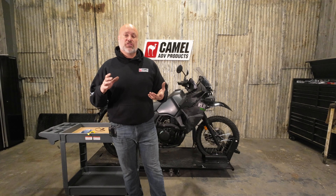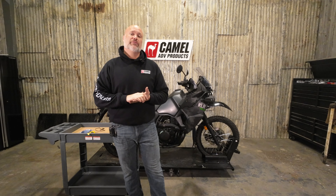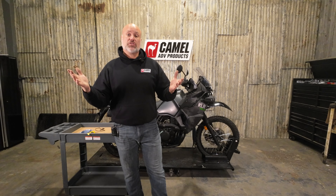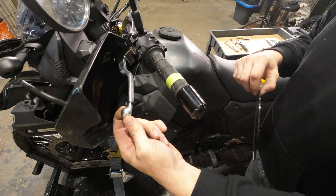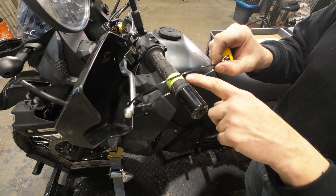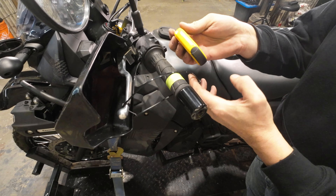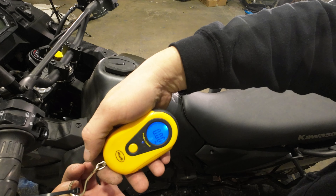Before we put the new clutch arm on, we're going to do a quick test with a fish scale — we'll pull the lever and you can see the difference between the stock and our one finger clutch arm. We've got a zip tie on the end of the lever between the end ball, and I've got some masking tape on here to make sure we don't get any extra friction over the rubber grip. We're just going to pull it a couple of times with the fish scale zeroed.